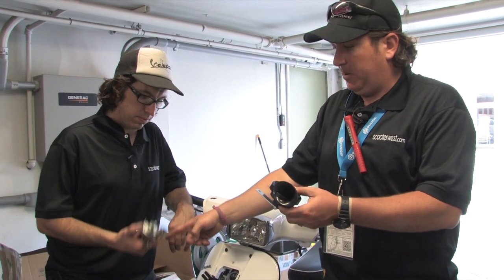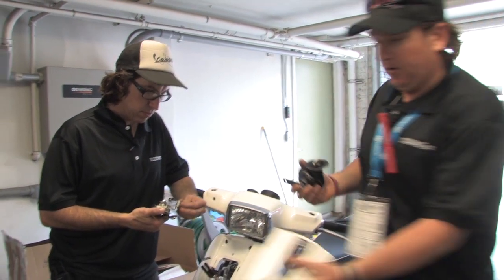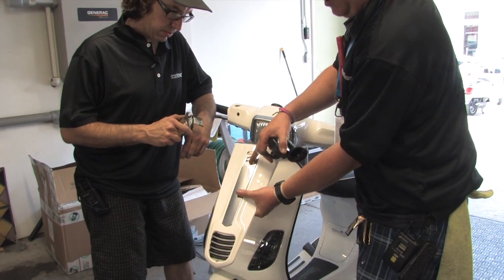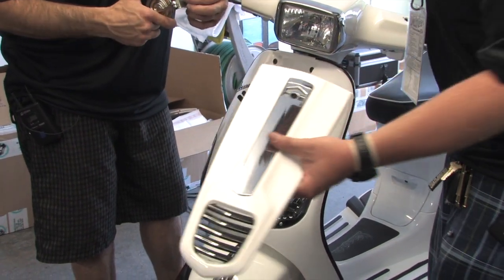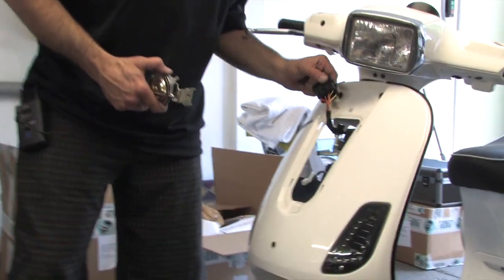I've got the new horn in my hand — Robot has already removed the old horn. The first step is to take the horn cover off. You pop the badge off, there's a screw there and a screw at the bottom, and then the horn cover kind of pushes up and pulls away.